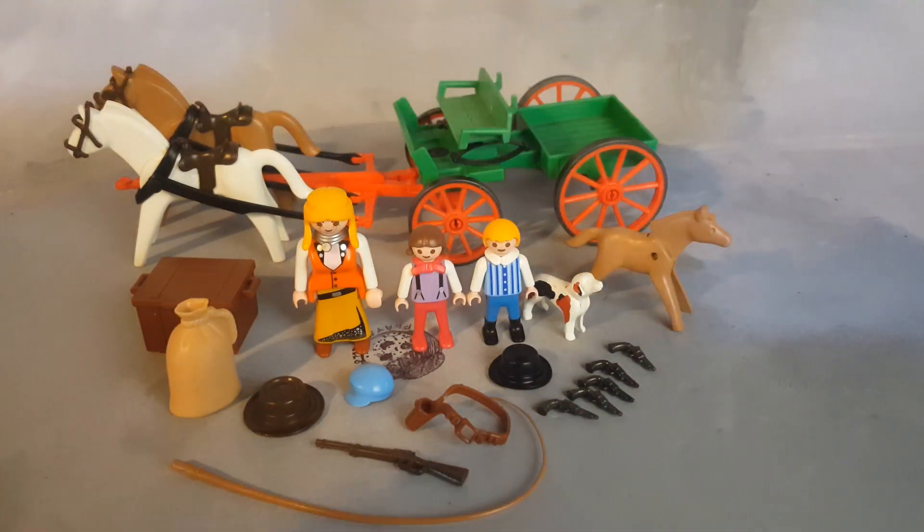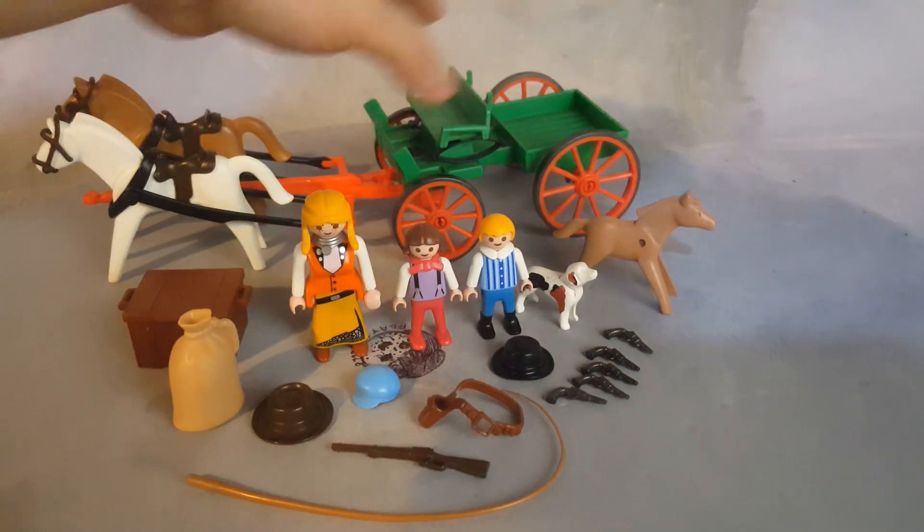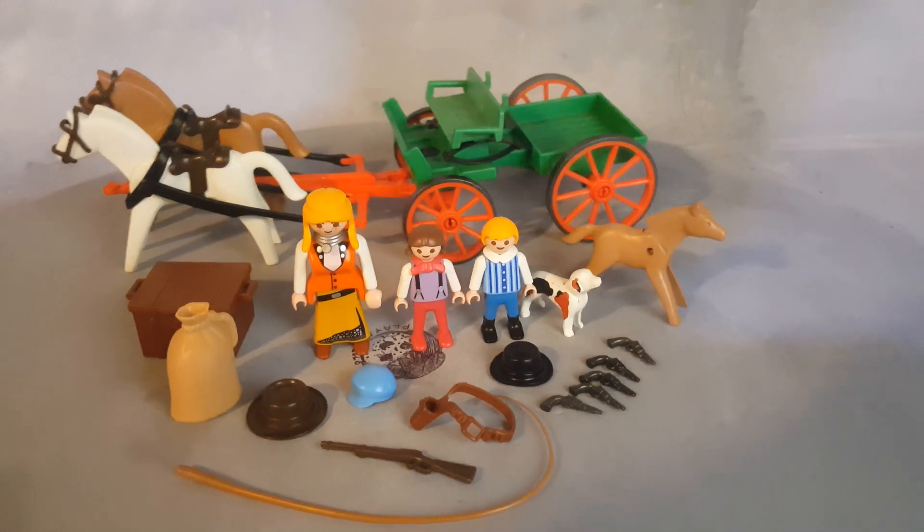You also get a puppy, a pony, five pistols, and of course the buckboard wagon itself.